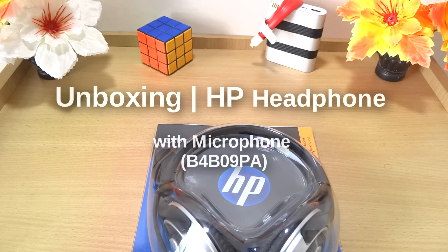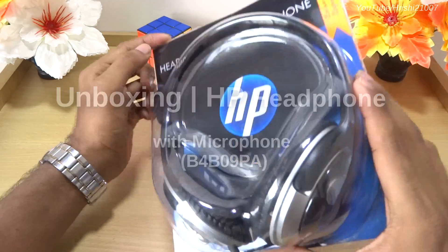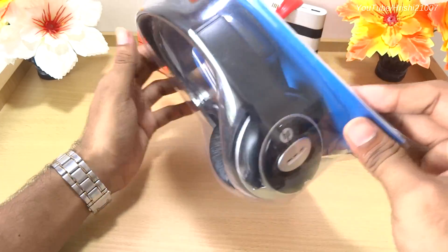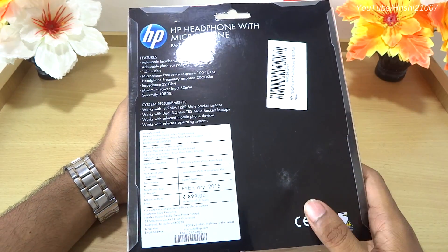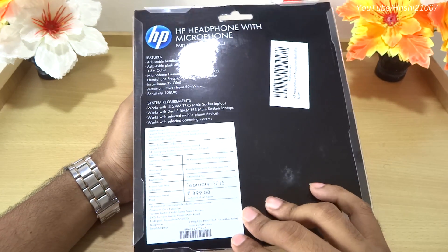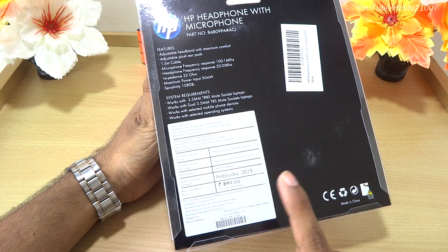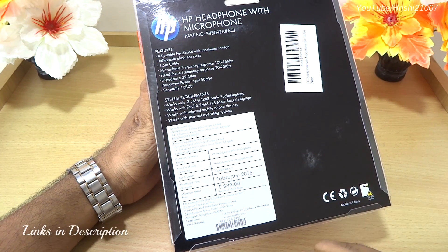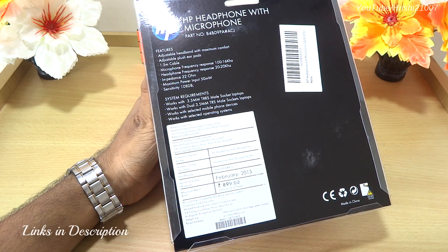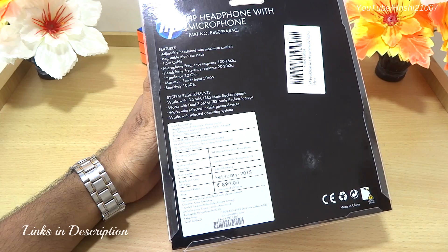Without any further ado, let's unbox this pair of headphones. These are not a premium brand — they are budget-minded headphones that also come with a microphone. The maximum retail price is 899 Indian rupees, but I got this for about 450 rupees from Amazon.in. The links are in the description if you want to buy this.